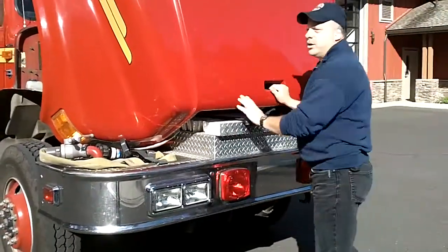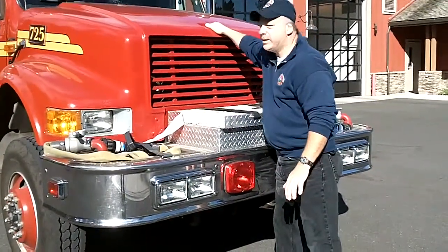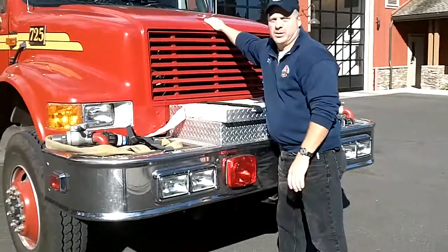Putting the hood down, you'll want to bring it down slow. Don't drop it. Don't let it grenade. It's nice and easy. Then do your clips.